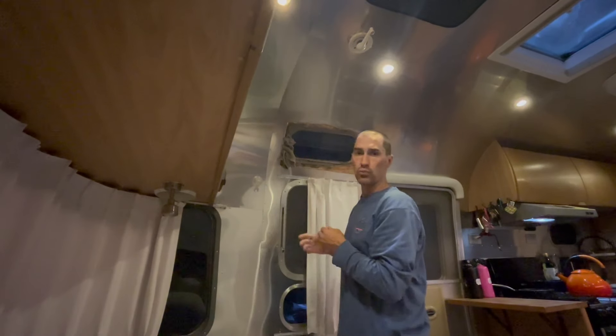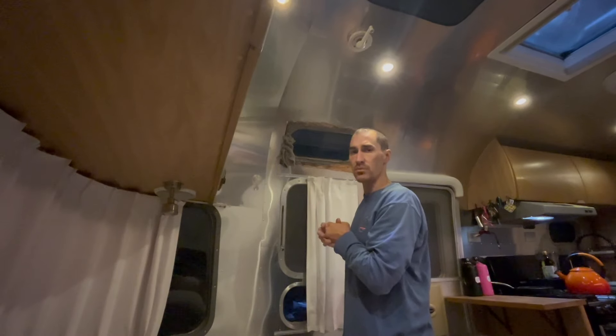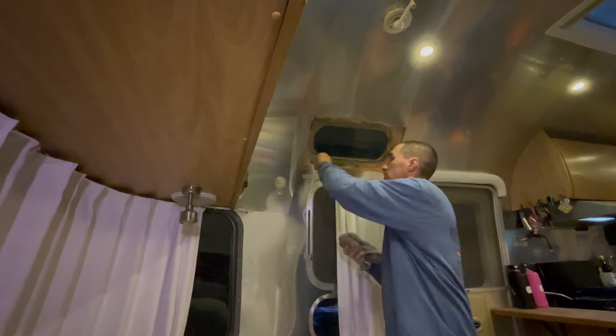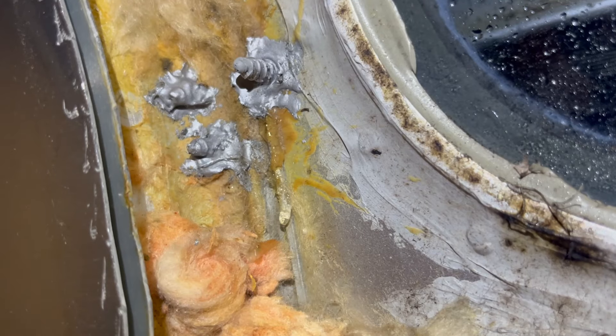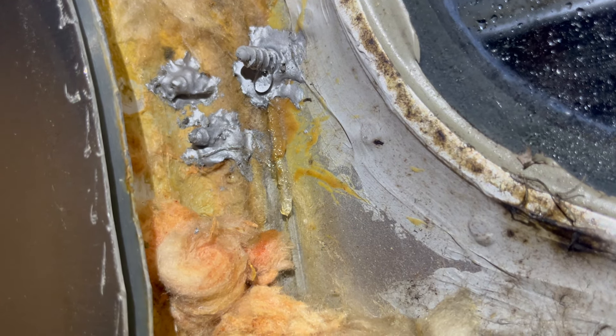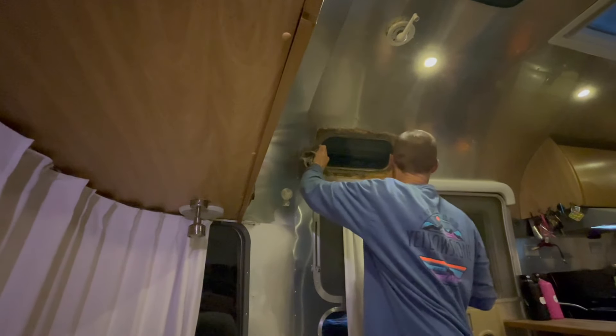We can easily take that screw out and reseal it with some Parbond, and hopefully that solves the problem. I don't think there's any benefit to sealing it on the inside — it really is water coming through. If we seal it on the inside, we'll just dam it up. We need to keep it from getting inside the body, so we need to seal it from the outside.